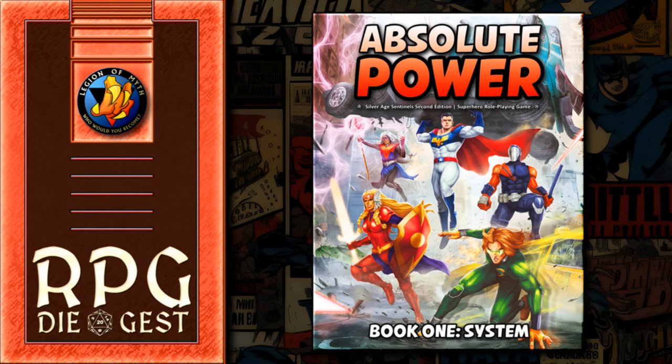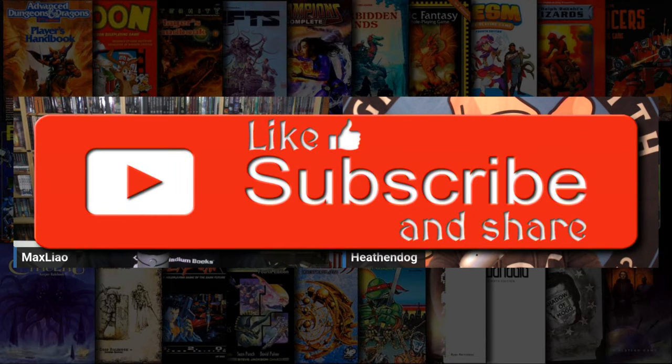There's a whole huge chapter on the history of comic books in here — we'll page through quickly, I am not reading all that. We're going to get into what the meat of this is in this first video. Please like, subscribe, and share if you want more Absolute Power — you're going to get it anyway.